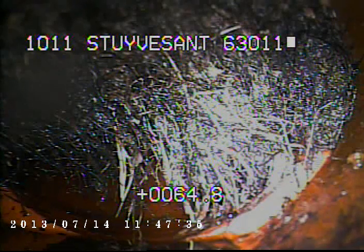Today's date is July 14th, 2013. I'm at 1011 Storybesson, televising a sanitary sewer line from the 4-inch clean-out at the front of the house.